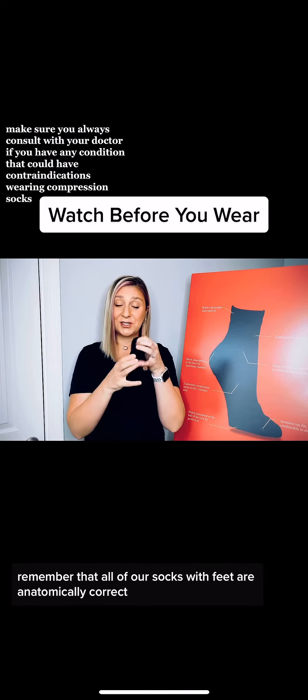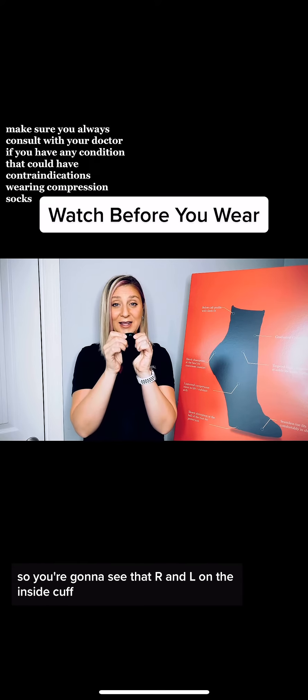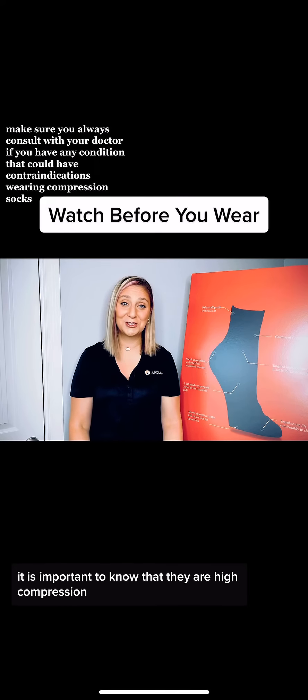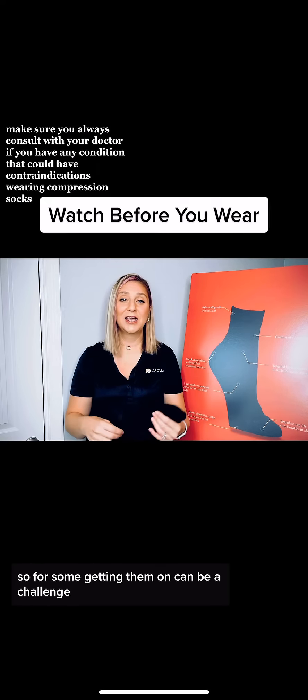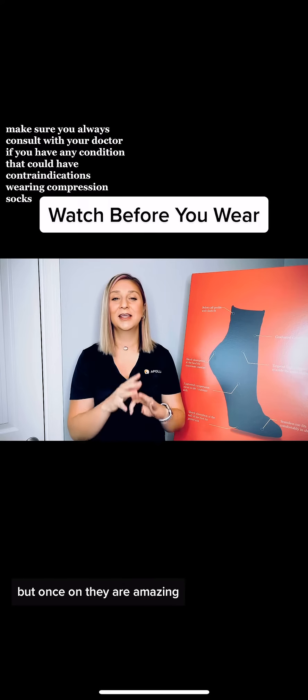Remember that all of our socks with feet are anatomically correct, so you're going to see that R and L on the inside cuff. It is important to note that they are high compression — that's what makes them effective — so for some, getting them on can be a challenge, but once on, they are amazing.